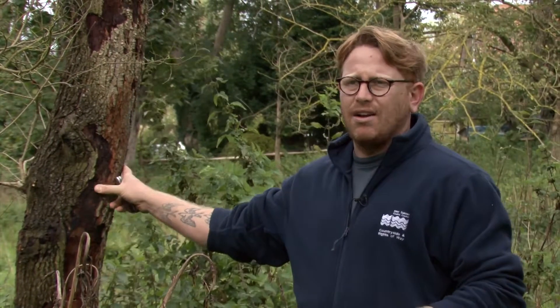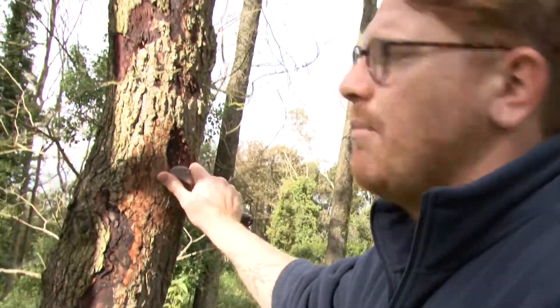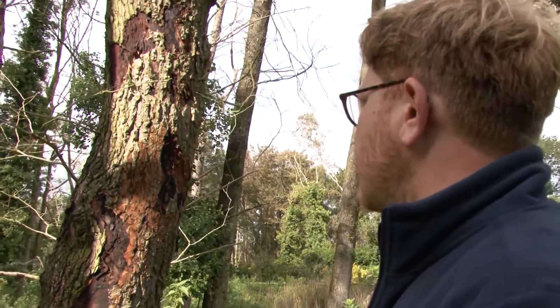They can only lay eggs under dried bark. They can't lay under healthy bark because the sap pressure is too high — there's too much water, they get flooded out. The bark is now starting to come away, which is showing that the tree has deteriorated enough for the beetles to use.